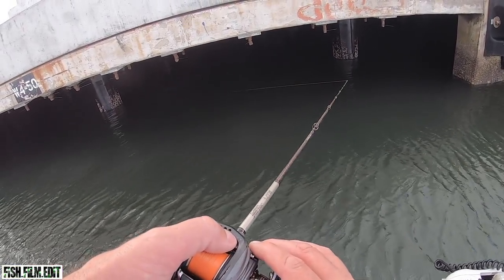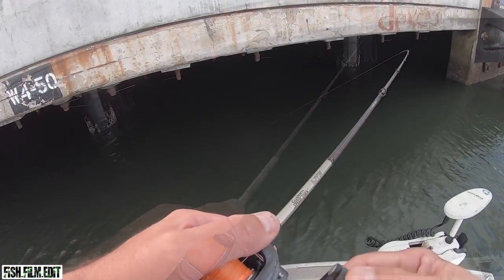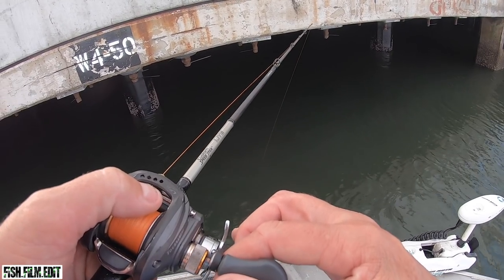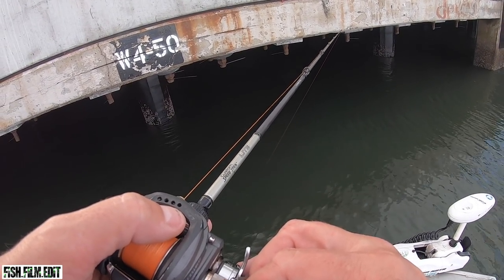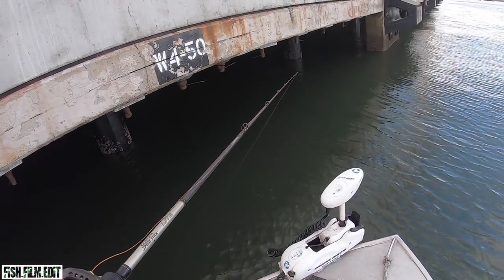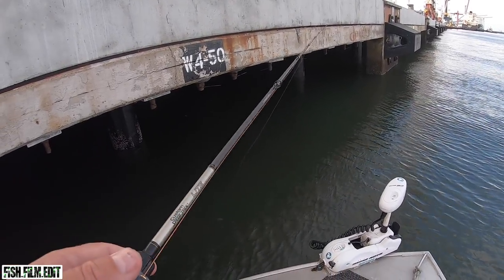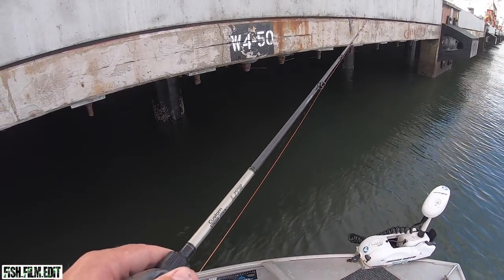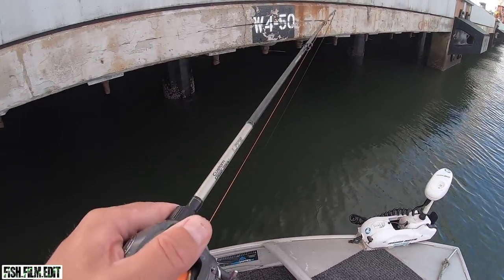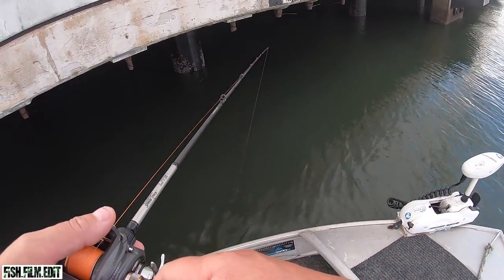Man, it's hooting under there. Just gonna walk into poles here at some point surely. Oh — rattle on the bottom.